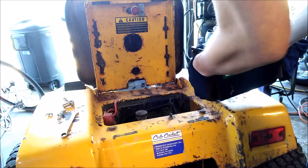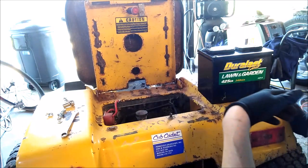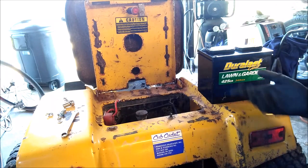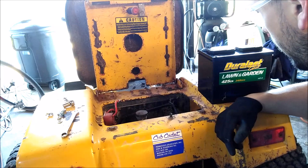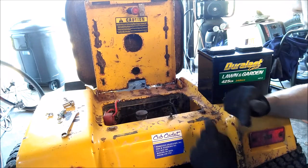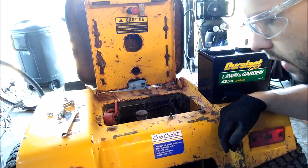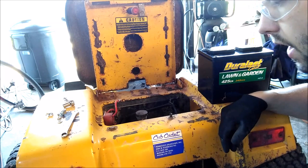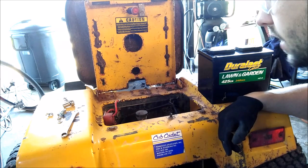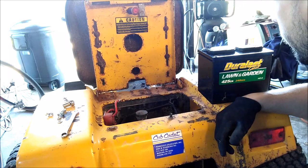When you look at these batteries you'll note some numbers on the top. This one says U1-3 and 425, so the U1 indicates the size of the battery. When you go to the auto parts store, give them your old battery and they'll give you a new one of the same size. If you don't have a lot of cranking amps, I honestly recommend buying one size bigger if you can, because hopefully that'll extend the life of the battery — when it starts to get weak it'll still be powerful enough to crank the mower over.